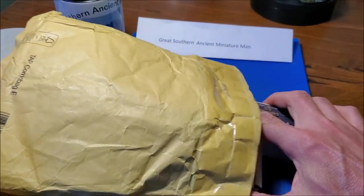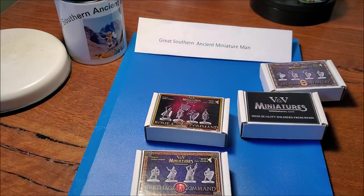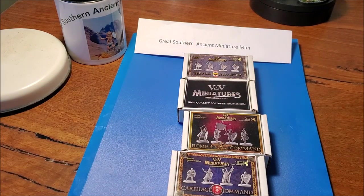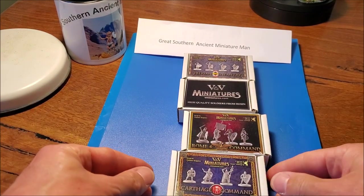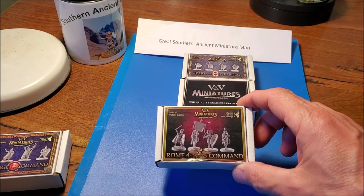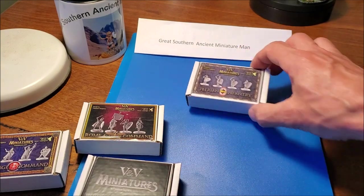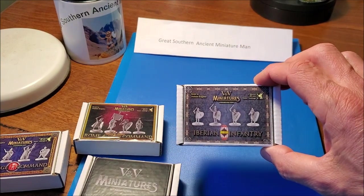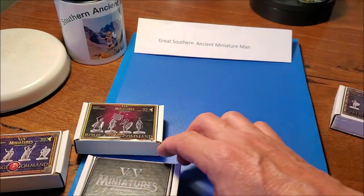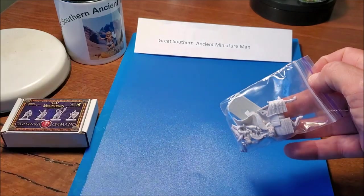I'll do the unboxing — I haven't quite decided what I'm going to do about planning the various ones; I might do separate little videos for each different group. So they come in these really cute little boxes — tiny boxes, about the size of a pack of cards or even slightly smaller. You've got the Carthaginian command box with four figures in there, Roman command here, this one is Hannibal on a horse. And I've got actually two boxes of these little Iberian guys, so I could do one set as Scutari and one as Caetrati.